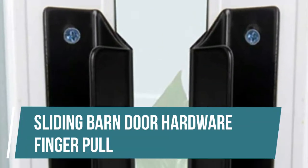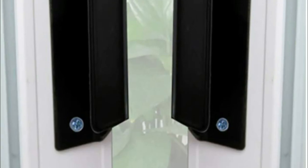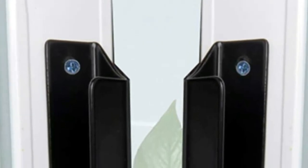Sliding Barn Door Hardware Finger Pull. The color will not fade — beautiful and generous all year round. The aluminum alloy knobs and black finishes are great in any home. Easy to install. Solid cast iron includes appropriate mounting hardware and 2 screws for assembly. Heavy-duty door handles are made of high-quality steel with a matte black finish, maintenance-free for long-term use.